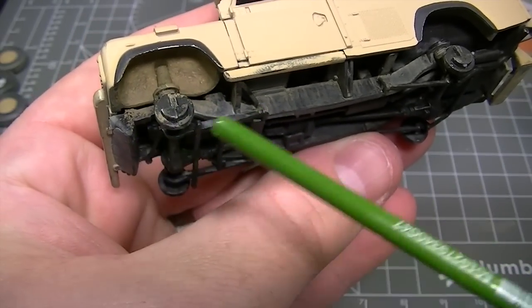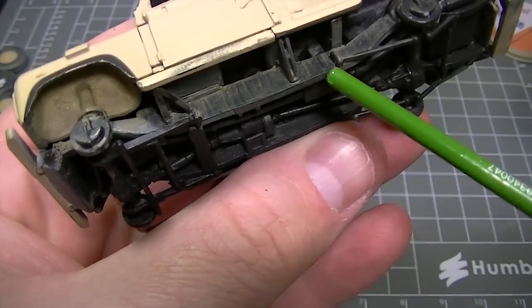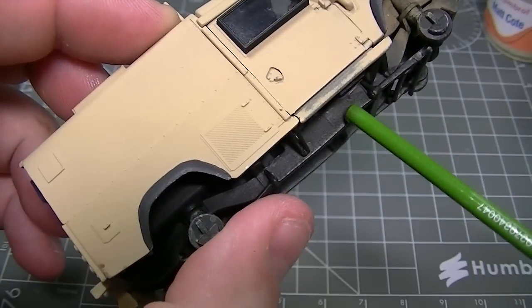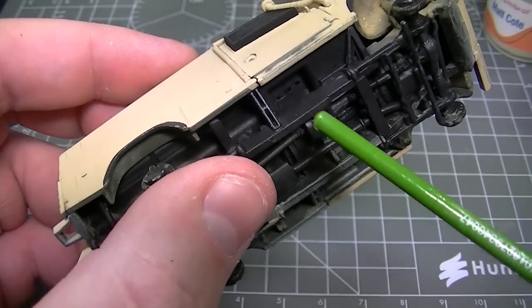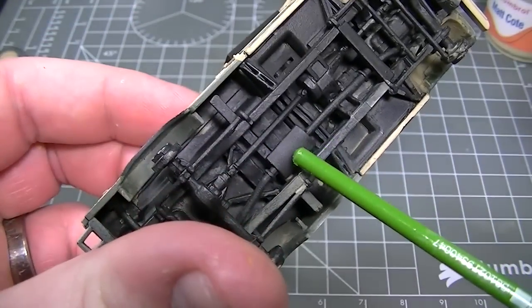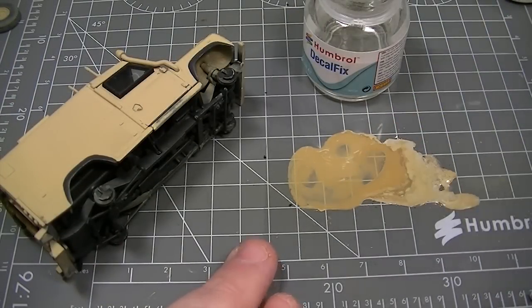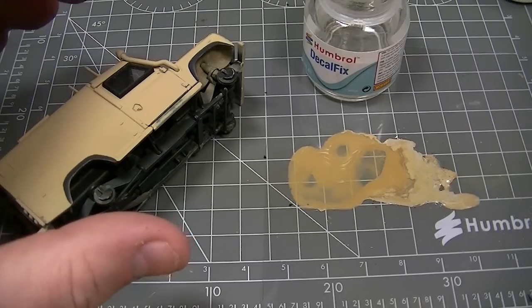Next up, I'm going to move on to the rest of the chassis and add that streaking dried rust effect that you see here. This part of the model is painted with matte Humbrol acrylic black. I'm going to mix up the same weathering powder mixture as I used earlier, only this time it's diluted with Humbrol Decalfix and a little bit of water.